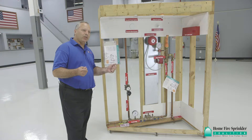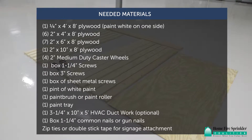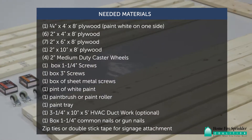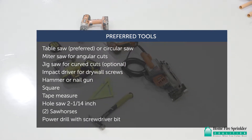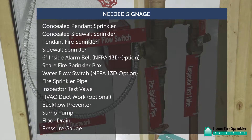To construct an HFSC home fire sprinkler display frame, you'll need the following materials. We also recommend using the following tools. And finally, the following signage.